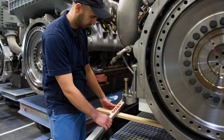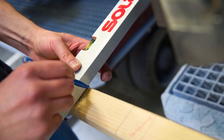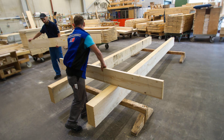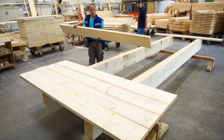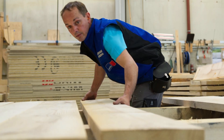The team takes measurements on the engines that are being prepared for painting to determine the dimensions of the transport box. Two solid wooden beams form the base for the transport box substructure. The team then nails floorboards to the two beams, which form the base of the box.